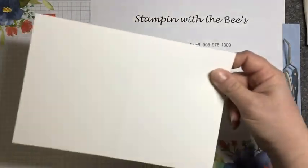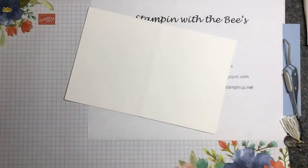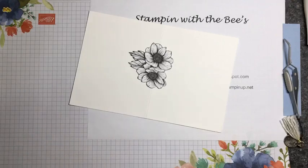So I'm gonna start with a white card base, and I have a flower that I've cut out of the DSP.